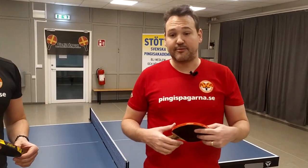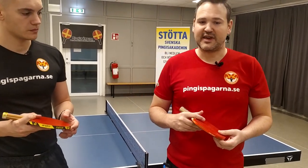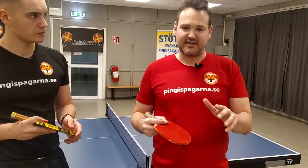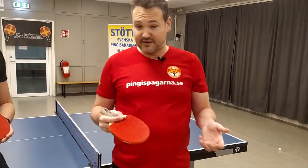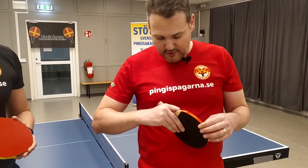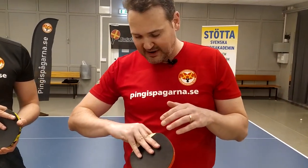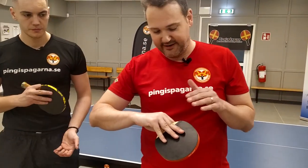We speak a little bit about the shakehands grip in another episode. And then we also speak about making some experiments with your grip — try how it feels. Here we will try to do, when you play with straight fingers on the backside on the rubber in the penholder grip...